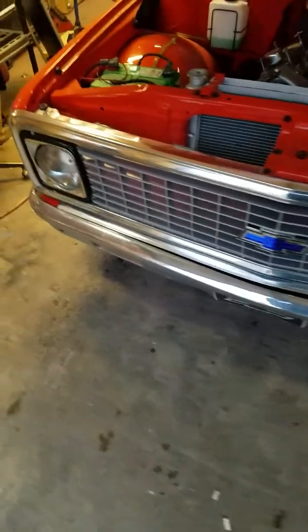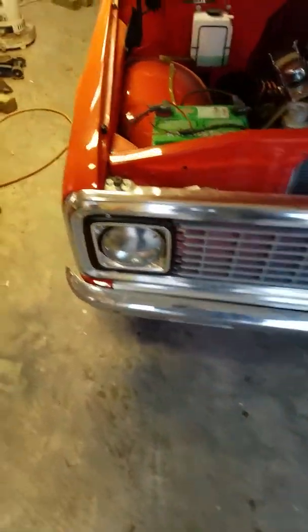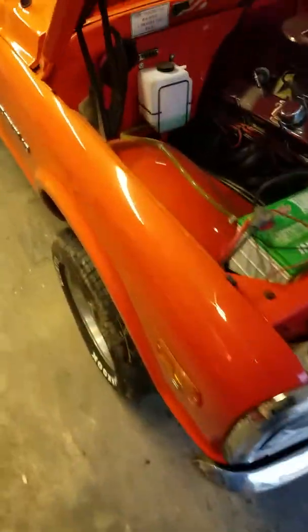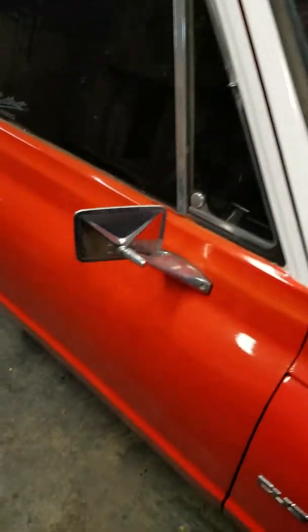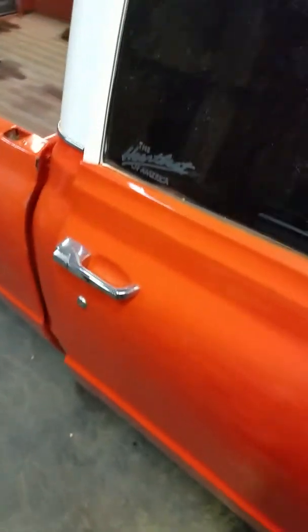It's been asleep all winter. I've had the bed in the garage, been doing some patch panel work on it. Got a custom hood, shaved the drip rails, got a custom interior.